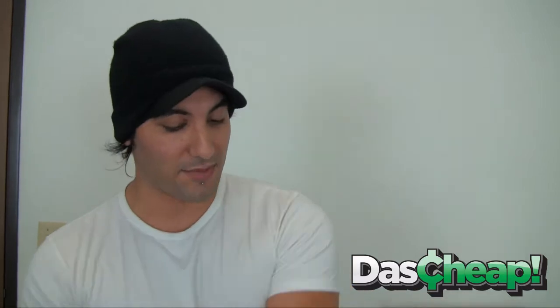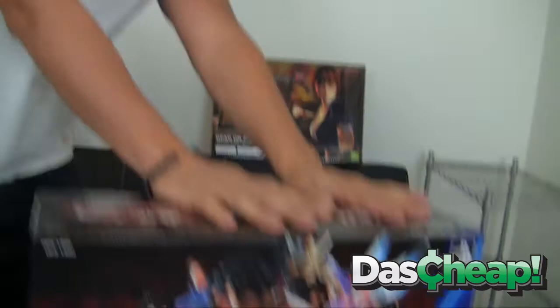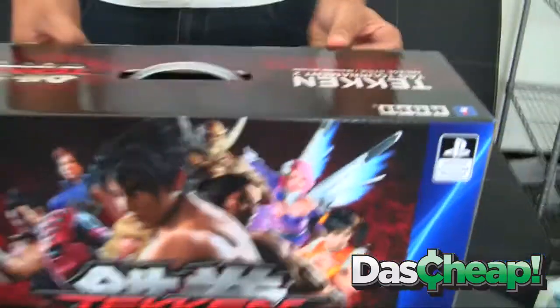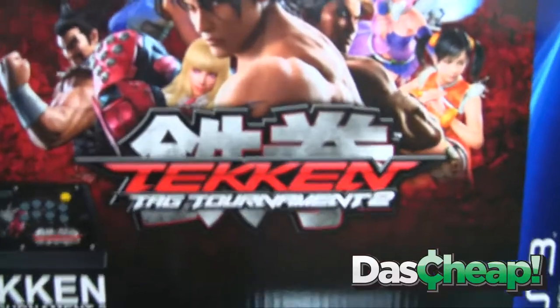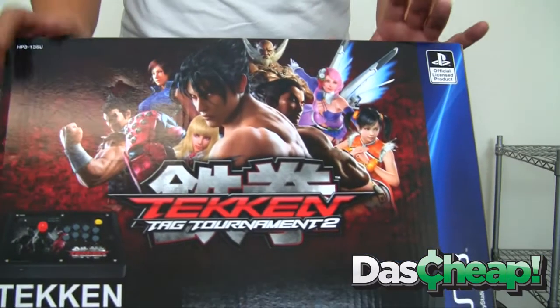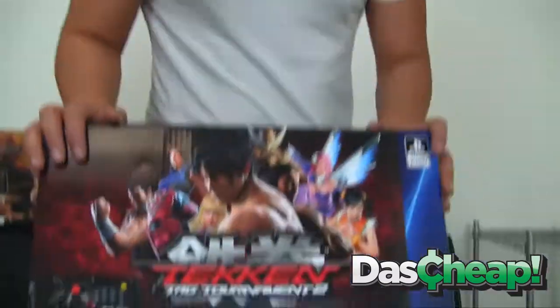These are by Hori and they're specifically licensed for both Xbox 360 and PS3. We have the PS3 Tekken Tag Tournament 2 stick — the TTT2 — and just by looking at the box, the artwork is dead. I'm a big collector of these arcade sticks because I just love the box art, and the artwork is phenomenal.